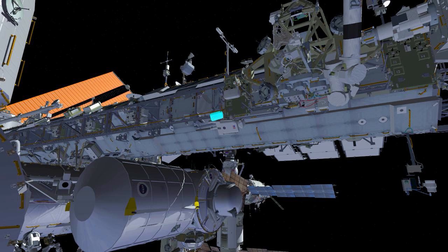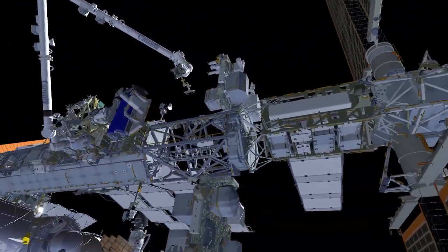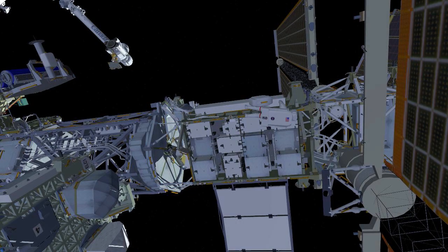EV1 will retrieve a second bag left outside after the last EVA, bundle it to his crew lock bag, and translate out to the P4 worksite. Both bags will be stowed at that worksite — the cable bag on the electronics platform and the crew lock bag on the left mod kit strut.